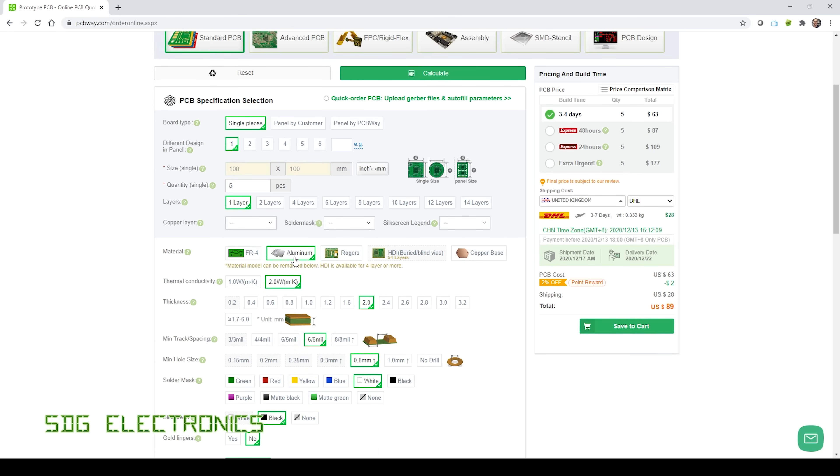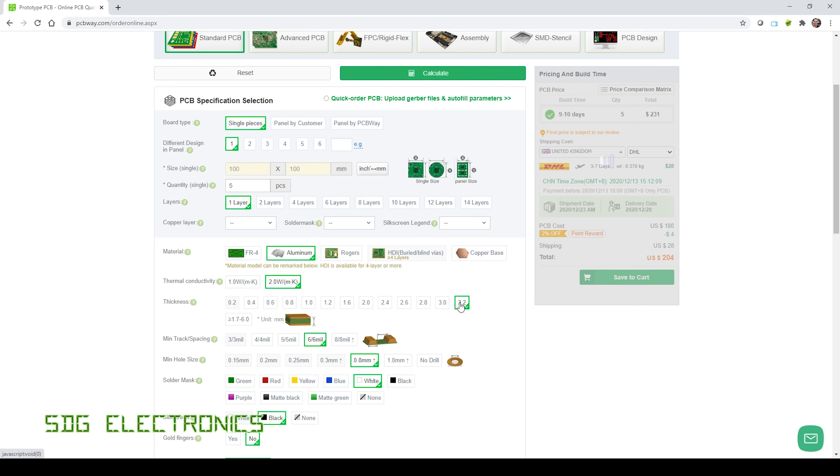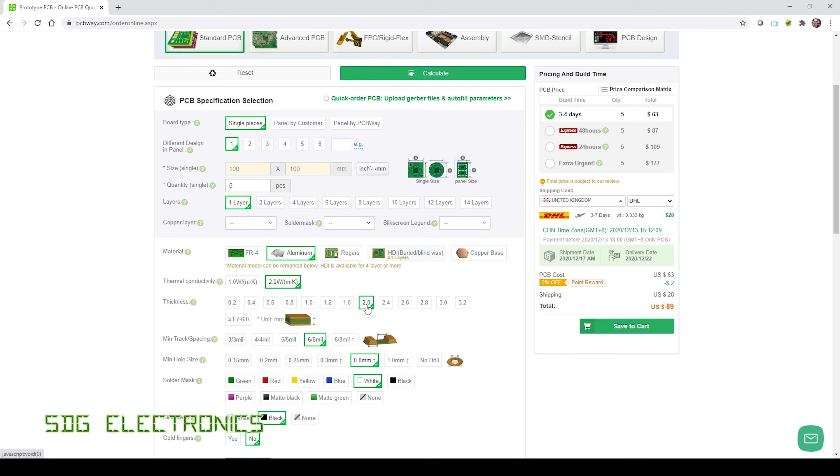I selected aluminium with the highest thermal conductivity — 2 watts per millikelvin — and chose the two millimetre thickness, although you can go all the way up to 3.2 millimetres for extra thermal conductivity through the backplate. Once you go bigger than two millimetres the cost escalates quite quickly, going up to about $204, and for the thickest 3.2 millimetres it's $254. I think two millimetres should be fine for this application given that the highest power LED is right in the middle of the board.